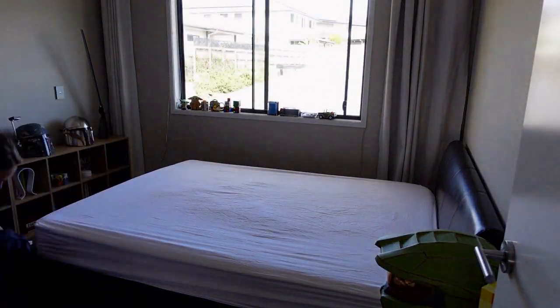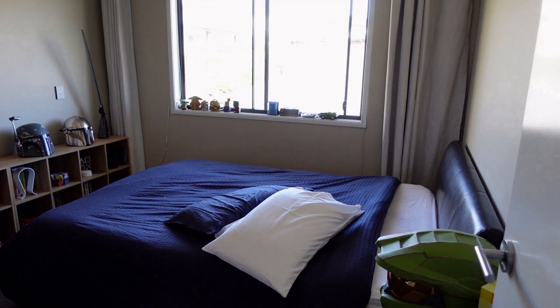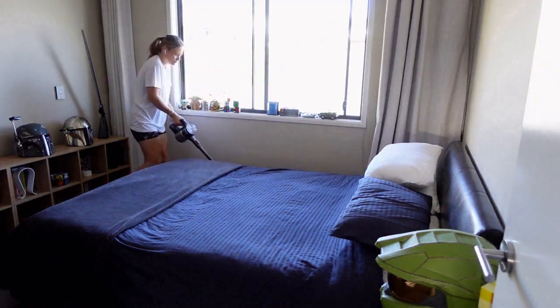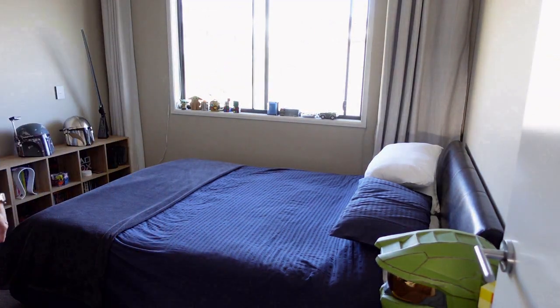Making his bed — for the life of me I could not find the other blue pillowcase, which was quite frustrating, but I'm sure it will turn up. My son's 14 and he's got a queen size bed here, so pretty lucky they're good-sized rooms. Just giving it a nice vacuum and polish and making sure that it's all nice and tidy, then I move on to his wardrobe area.